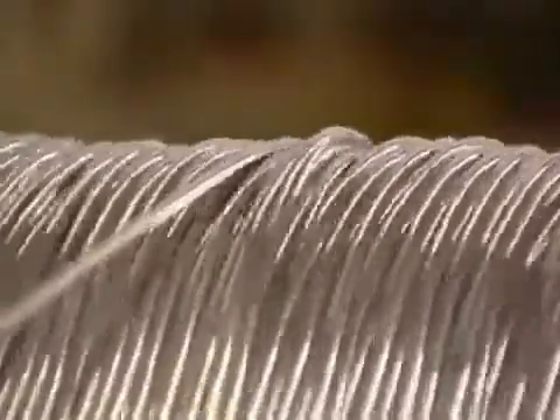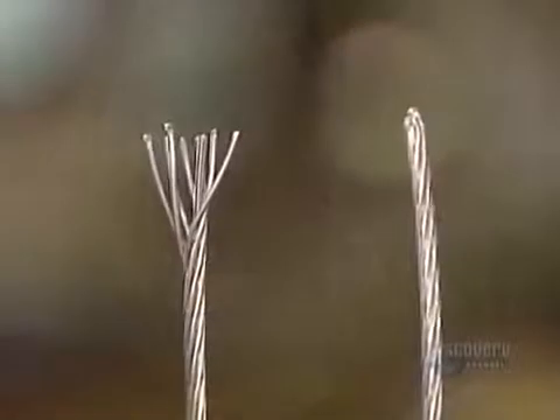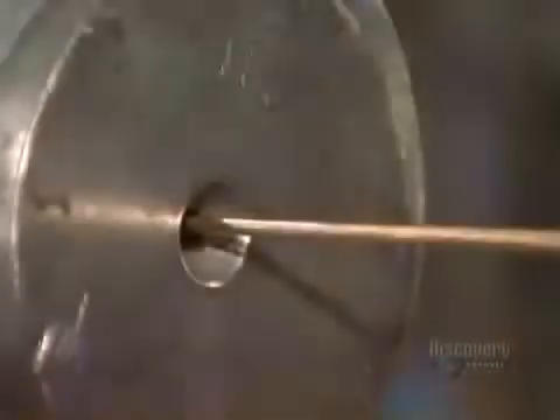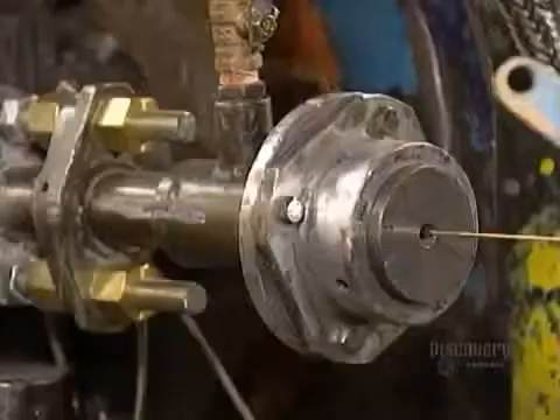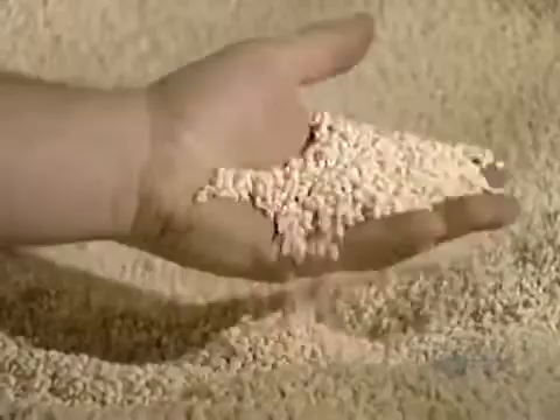Bare conductors need to be insulated so people handling them won't get an electric shock. A plastic extrusion machine coats the conductor with polyethylene or PVC. This insulates the conductor. This is what the polyethylene looks like in its raw form.